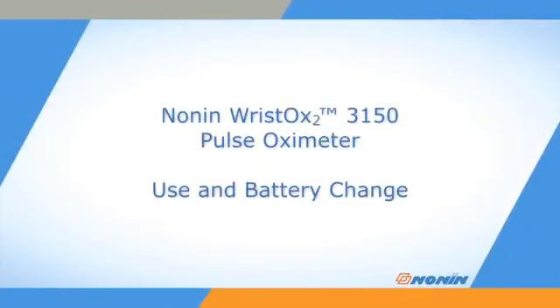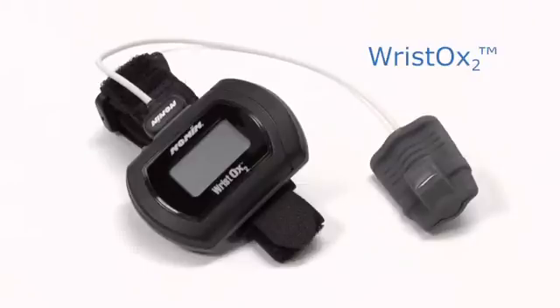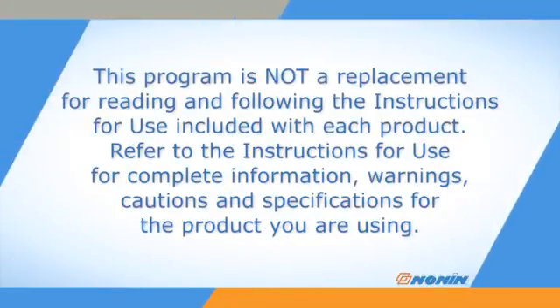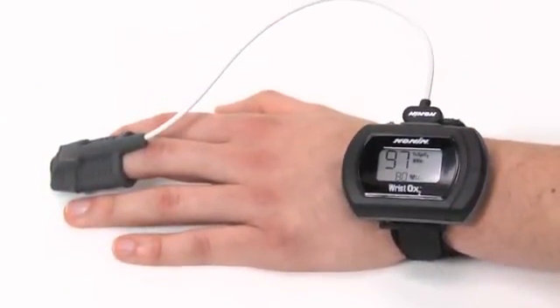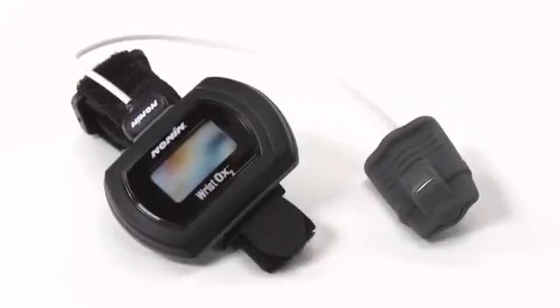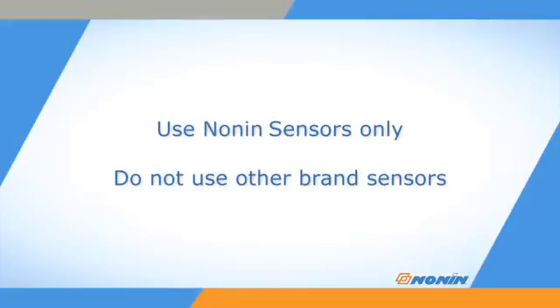This short video shows how to properly connect the sensor and operate the NONIN 3150 WristOx2 pulse oximeter. The WristOx2 pulse oximeter is designed for oxygen saturation and pulse rate measurement that allows patient mobility and is compatible with PureSAT sensors from NONIN Medical. NONIN branded pulse oximeters are designed for use with NONIN branded sensors only. Do not use these pulse oximeters with other brand sensors.